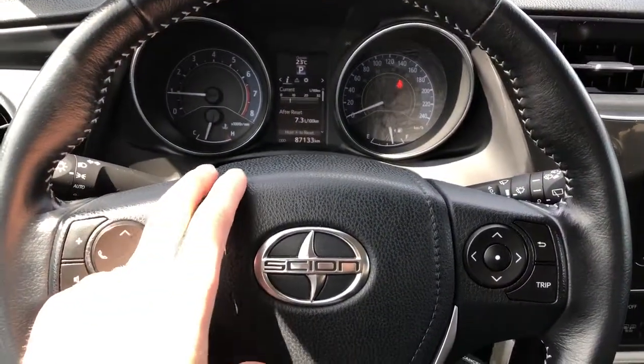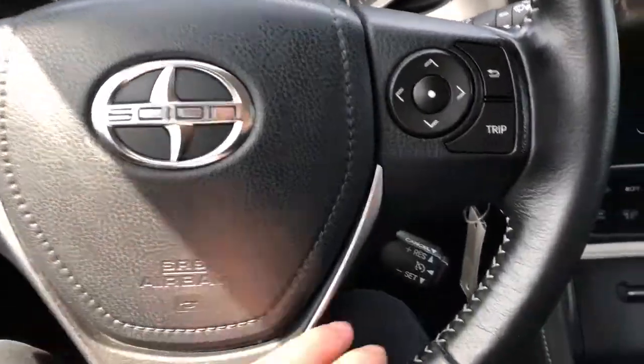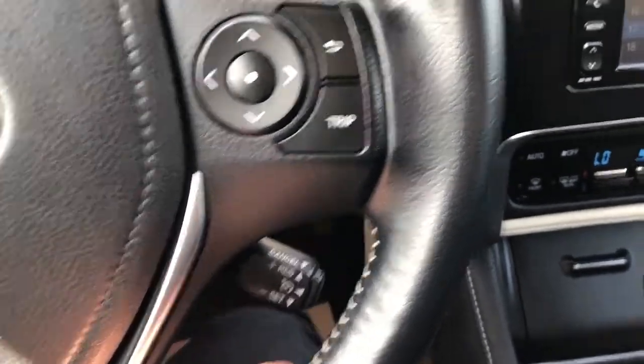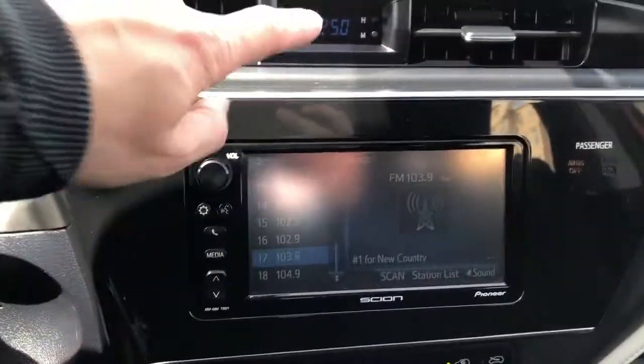The steering wheel inner portion has our leather, same with the leather wrapped steering wheel with gray stitching on the underside, and we'll also find our cruise control stalk just located to the back.